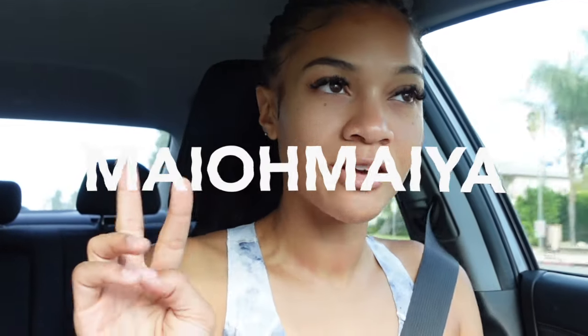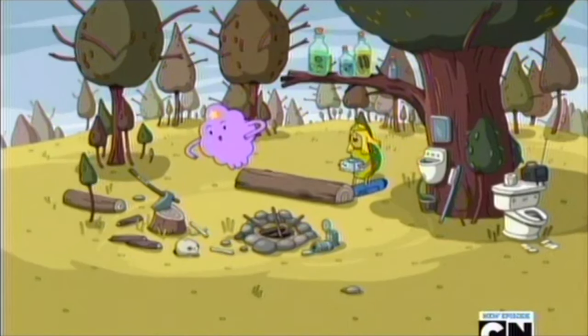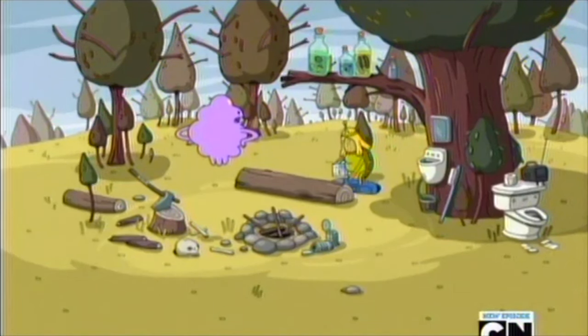Good morning, everybody. Welcome back to my channel. My name is Maya, a.k.a. Maya Maya for the new subscribers, and for the returning — hey girl, hey. This is a pretty slow morning in my life. I am on my way to Pilates currently.